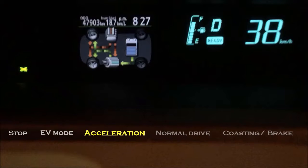Now, fuel consumption here is reduced because the battery is used to help with acceleration.